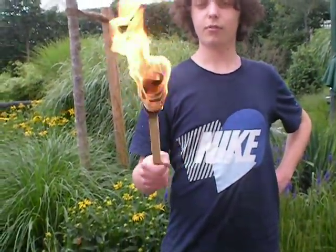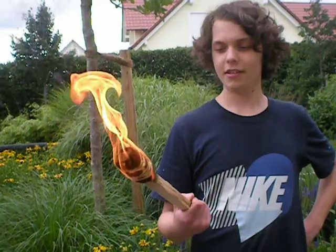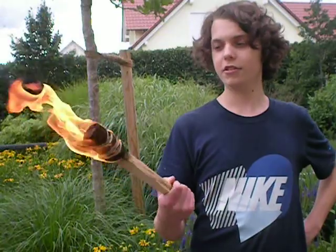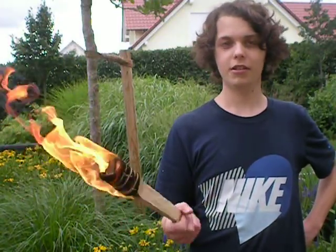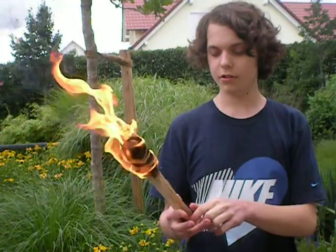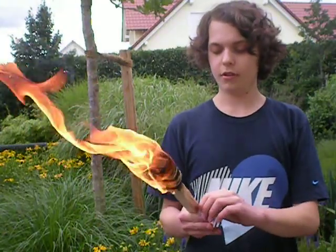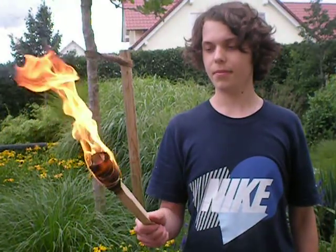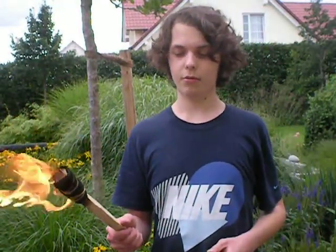One of these torches is going to burn for about — I don't know — 10 to 50 minutes. They're pretty good film props. That's pretty much how you make a DIY Indiana Jones style torch. You can actually use these, they're pretty good. And the more naphtha you put on it, the better it's going to work.